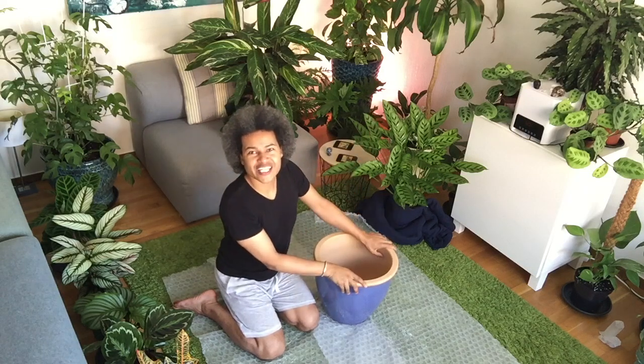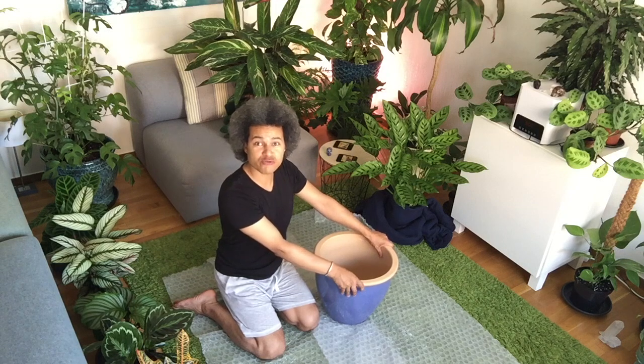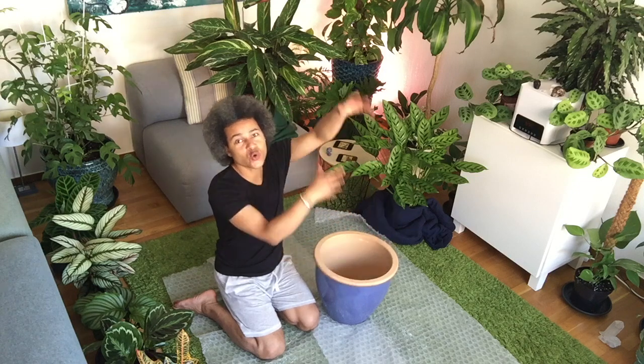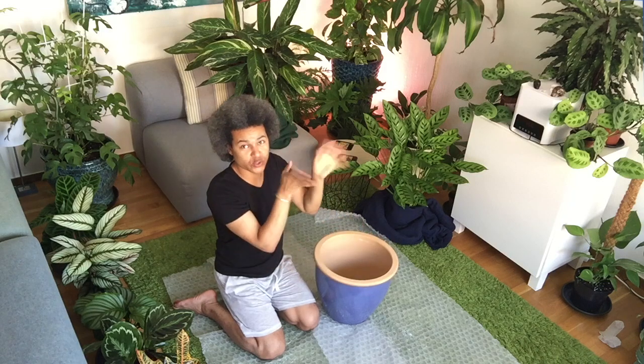Hi everybody and welcome to another Gardens and Crystals video with me, Wesley Peterson. Today I'm going to be re-potting my Philodendron pedantum and it is a huge tall vining plant. It's absolutely beautiful. I've already bought it very tall.